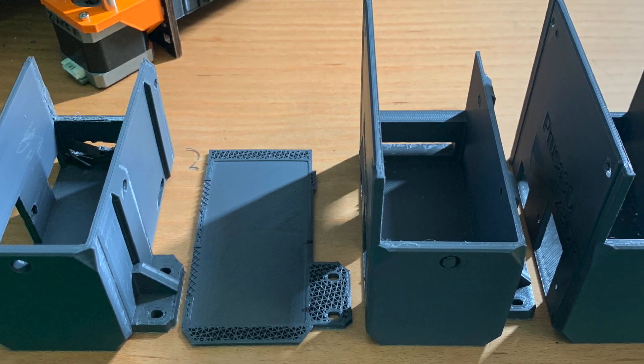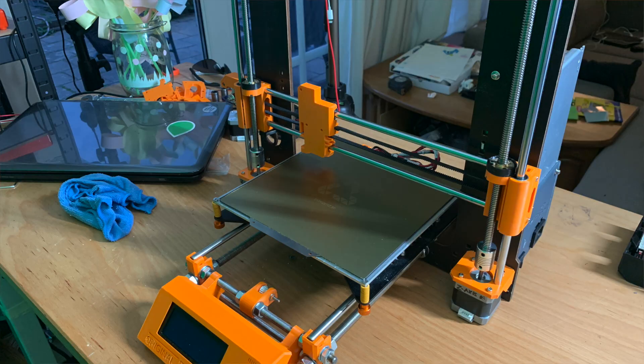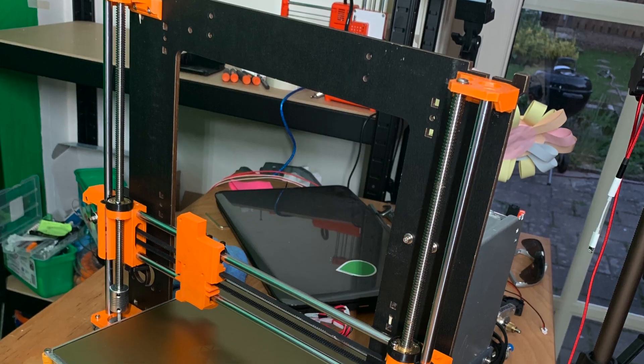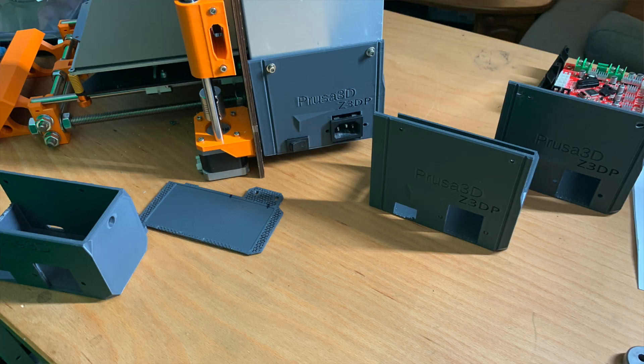After printing, you need to test fit: are all the holes in the right place? Do the screws go in the right order? Is the bracket in the right place? If everything is okay, you did a job well done. If not, continue redesigning until it's perfect — and that's what I did. It took four prints, but now it fits and it looks awesome. That's one thing we want to accomplish with 3D printing.